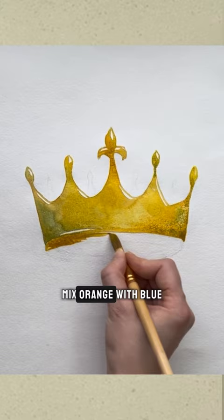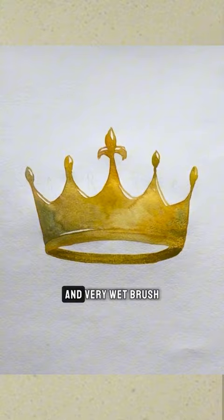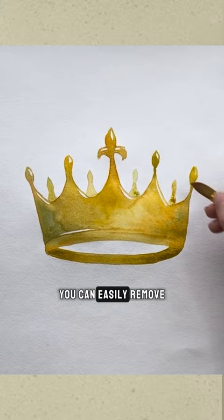While the crown is still wet, mix yellow with a little more blue and a very wet brush to mark the teeth of the crown. We make the color darker to show that they are further away. Remember that you can easily remove excess water with a dry brush.